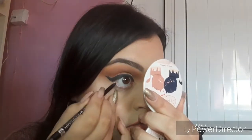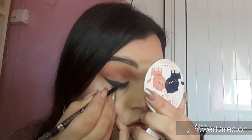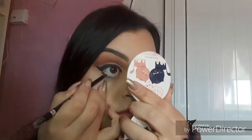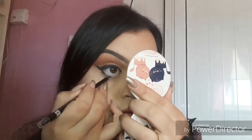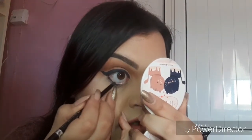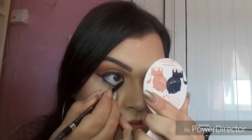I'm also putting this in my bottom and top waterline — I close my eyes and try to get it on without poking myself. Just get it on there really well.